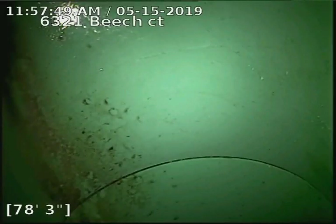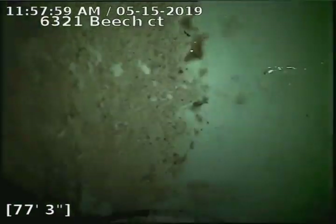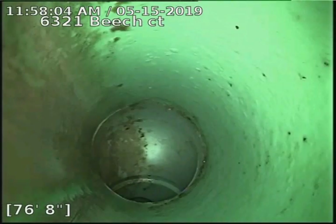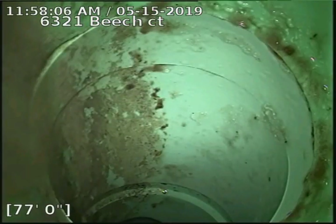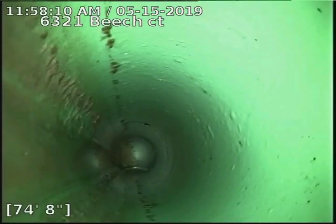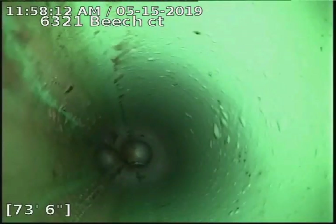6321 Beach Court, doing a sewer scope from a three-inch basement clean-out. It looks like we're 78 feet to the city sewer. Looking into the city sewer here, the tap connection into the main line is SDR-35 piping on the exterior side of the home.